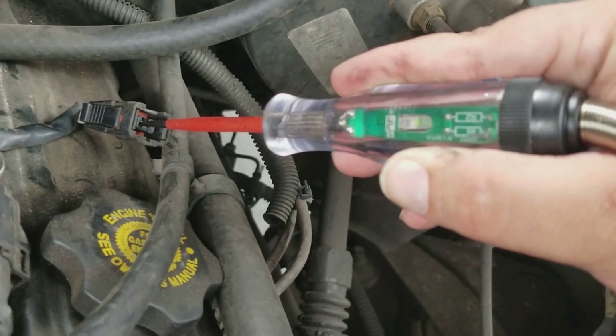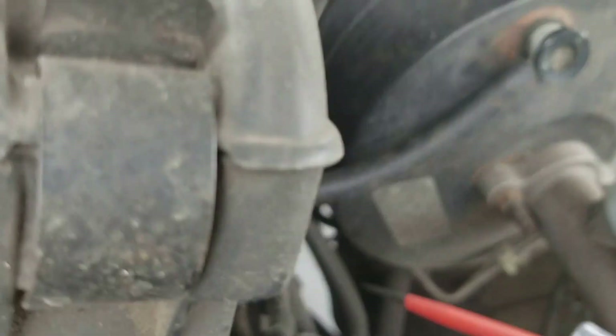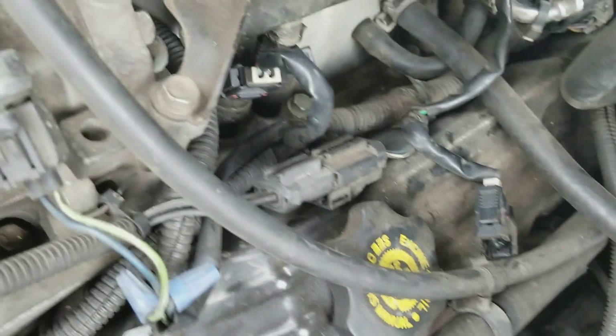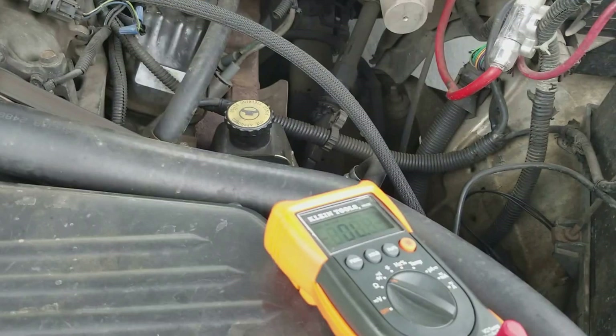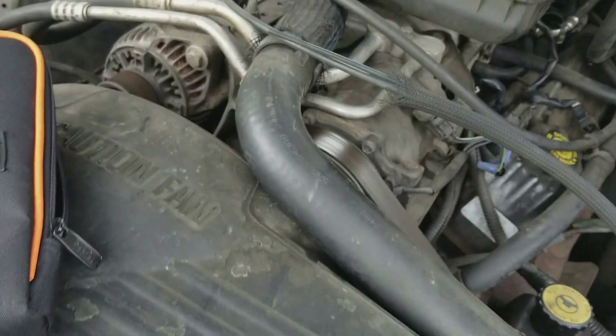That's how you check injectors electrically — that's all there is to it. And you can also check the actual injector itself.